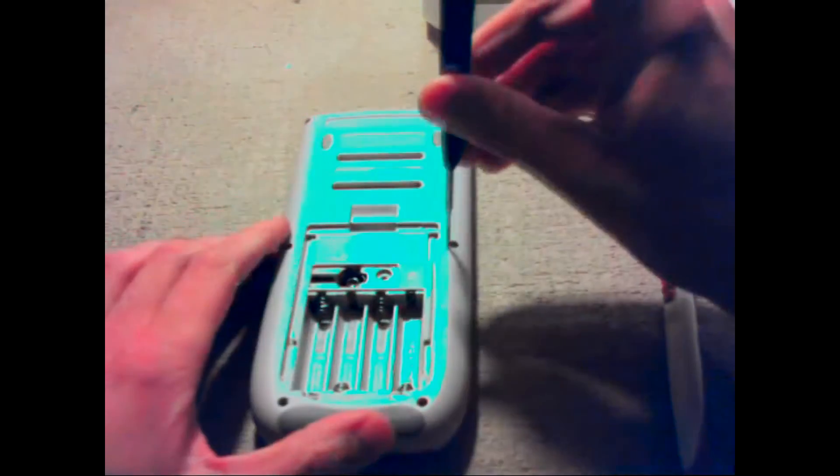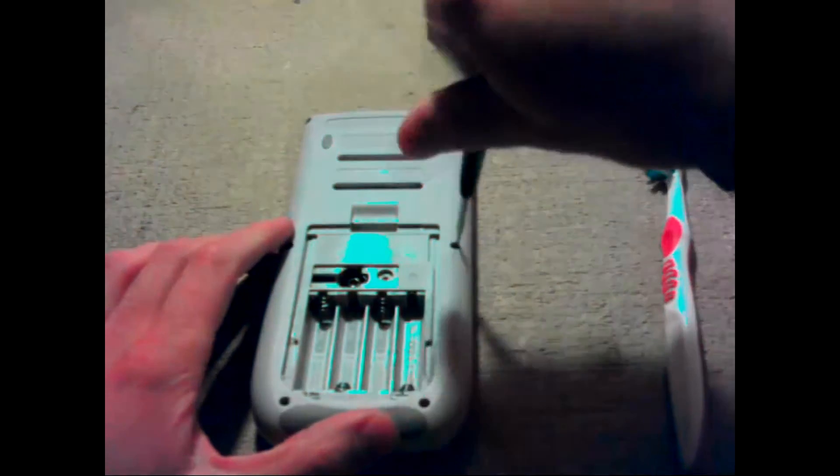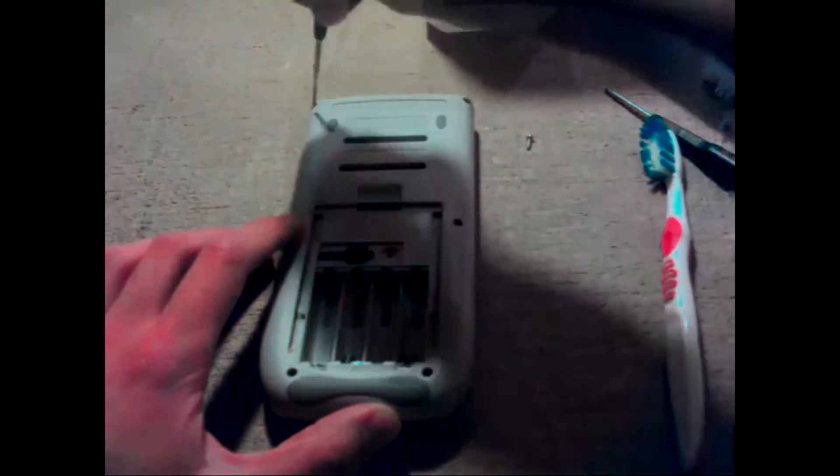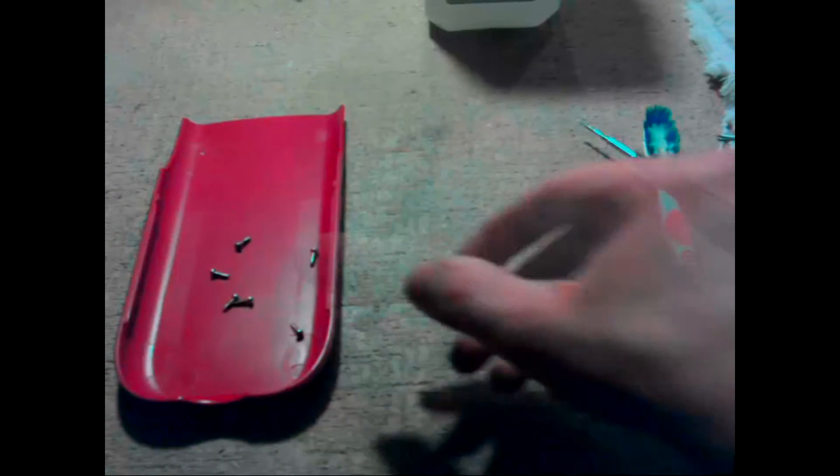The next step is to take all the Torx screws out. You should have six of them.